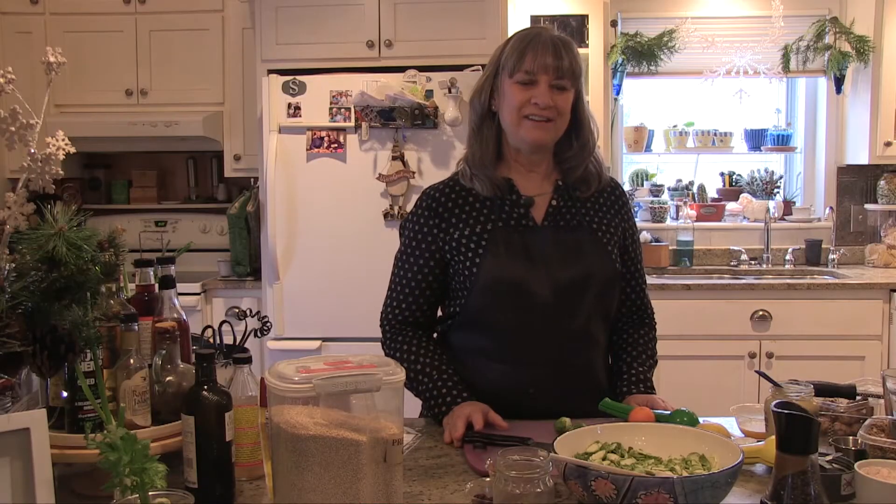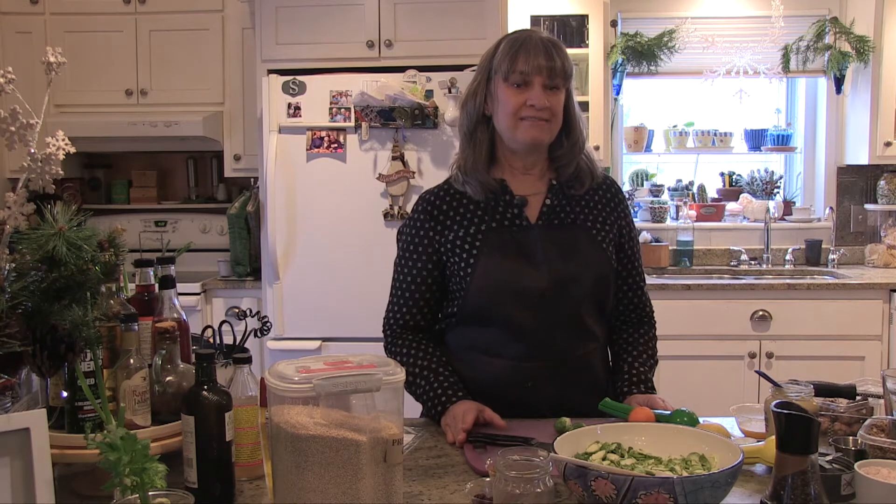Are you ready to jumpstart your way to a Healthier You? Today we're going to be making some salads that are jam-packed with vitamins and nutrients, and also some dressings that are fun and tasty to make. So get rid of those purchased dressings you have in your refrigerator, and let's start making it from scratch. Then you'll be well on your way to a Healthier You.